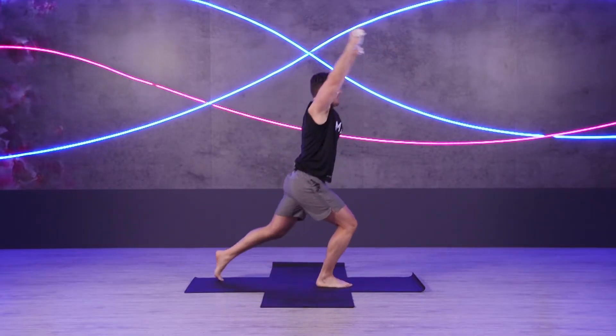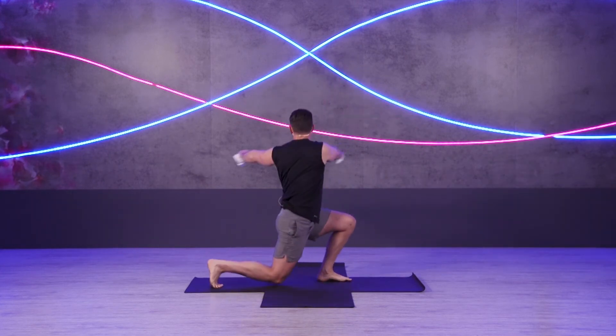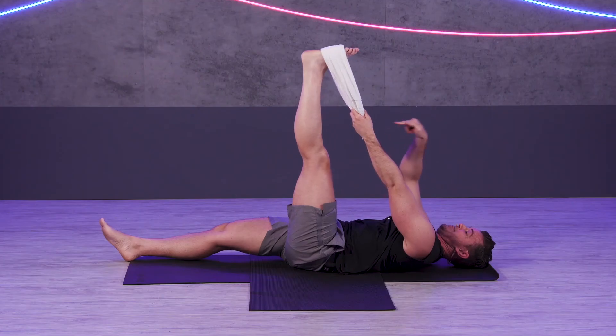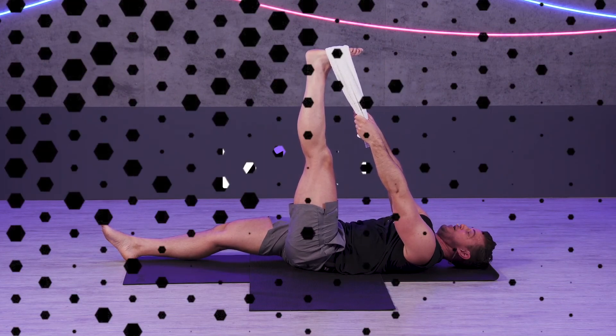So whichever leg is forward, that's the side we're rotating. So if the right leg's forward, turn right. I'm pushing my leg in that direction towards my opposite leg whilst pulling with the towel — I'm resisting with the towel.